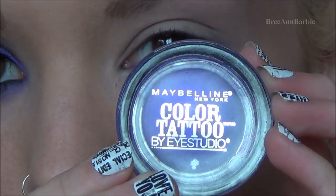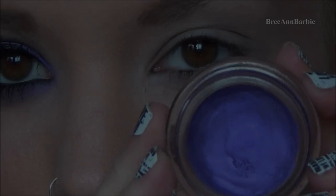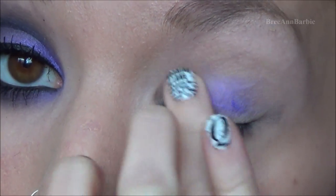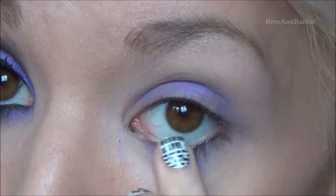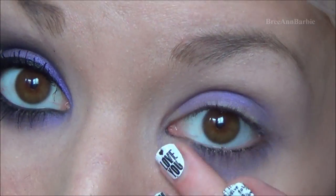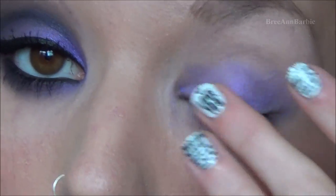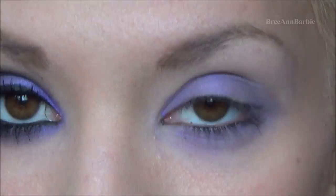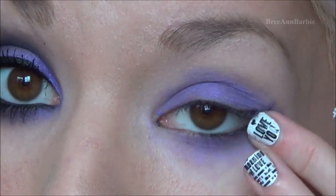Then I'm going in with this Maybelline Color Tattoo by iStudio in the color Painted Purple — it's a very nice purple. I'm going to be using this on our eyelid and on the bottom as well. I'm also using this as an eyeshadow base just to make our eyeshadow pop more and to help it stick better. It's a really great eyelid primer.